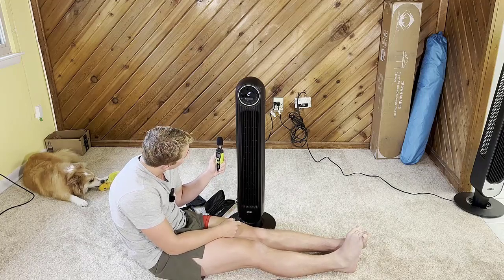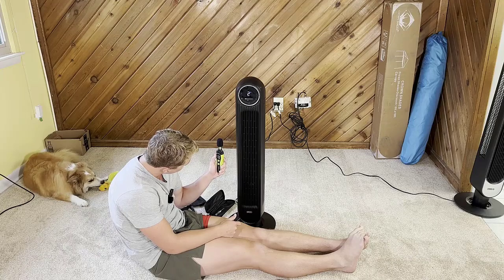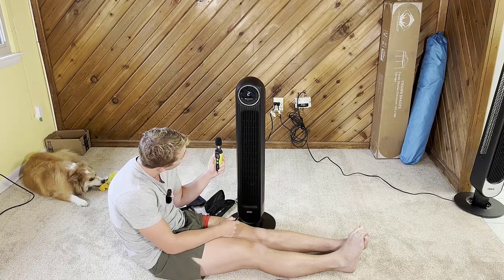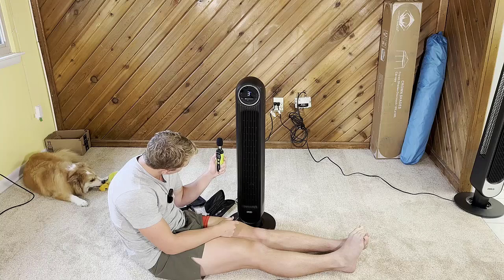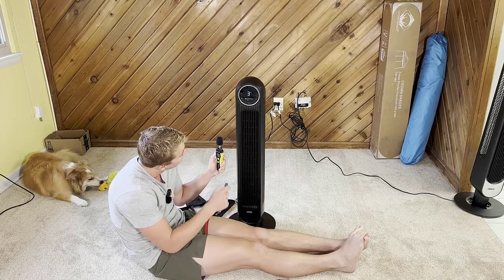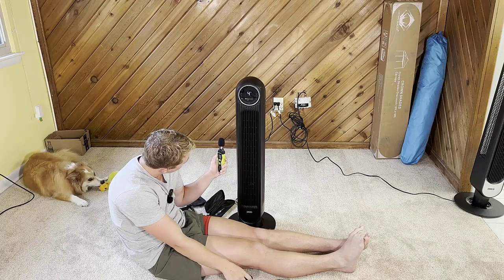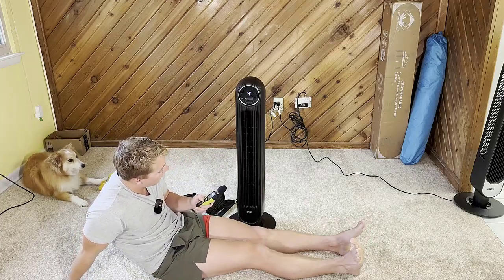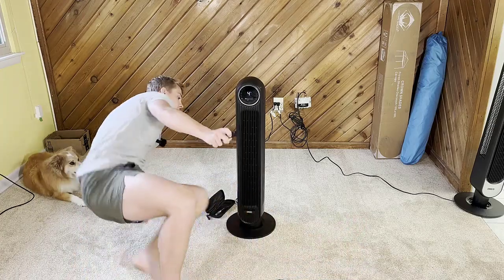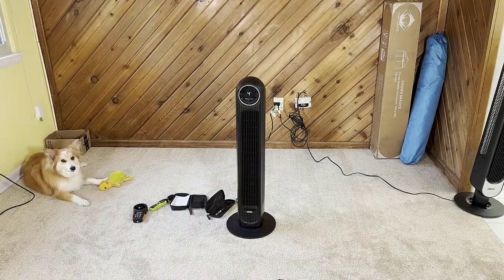Bumping up to level two — we're at about 52 decibels. Level three is 56 decibels. And the highest mode, level four, we're at about 61 decibels. This fan is honestly super quiet; I'm really impressed with it. I really like the remote too. Very in-depth testing — I definitely really like this fan and highly recommend it.